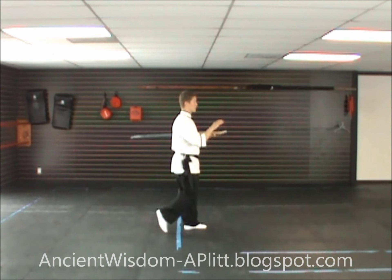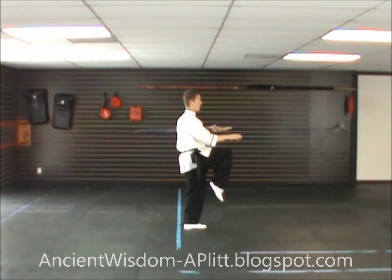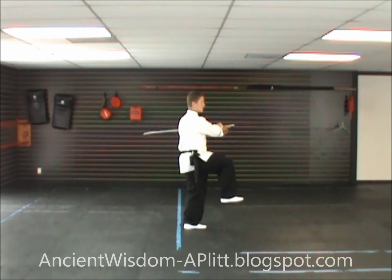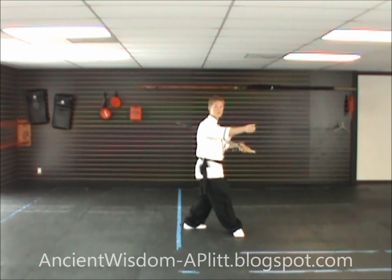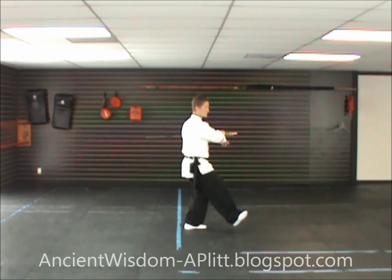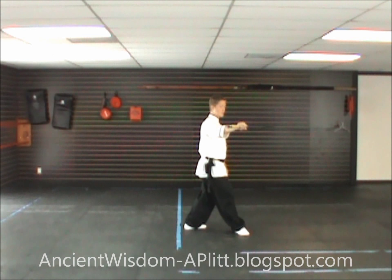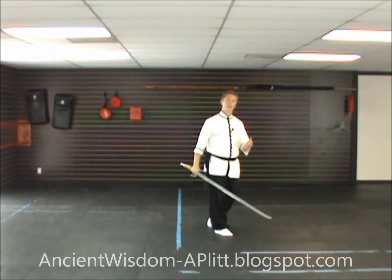I'm going to begin as if I had started the form facing you, so directly toward you is south and directly to my left is east. At the end of our last movement we were facing directly to the east, and we had just kicked — knee is high, hands out in front. You're going to reach across and grab the saber with the right hand, then step in a circle step toward the southeast.